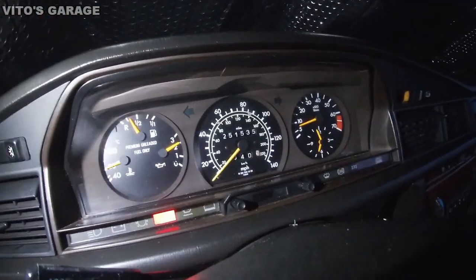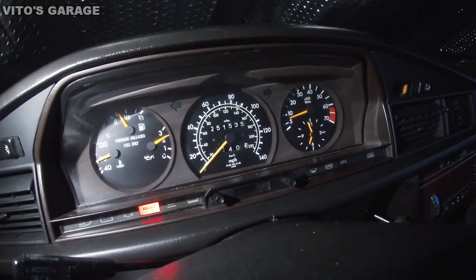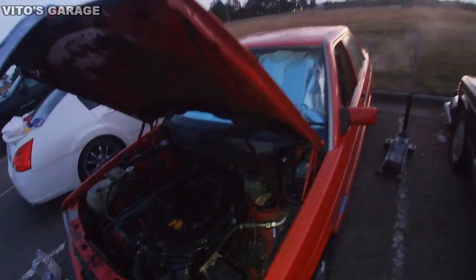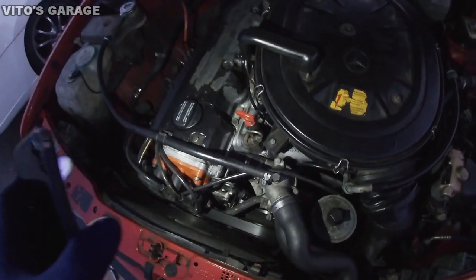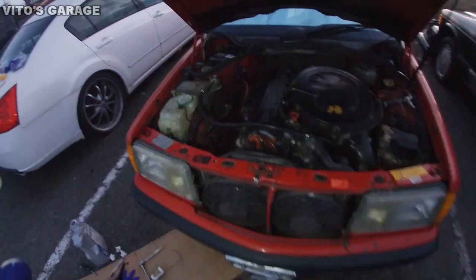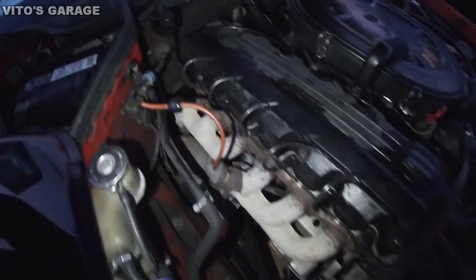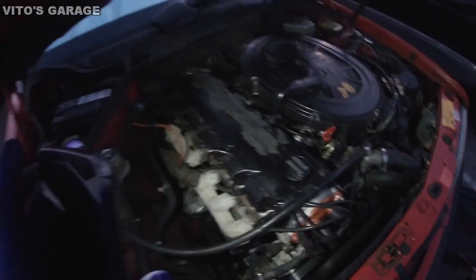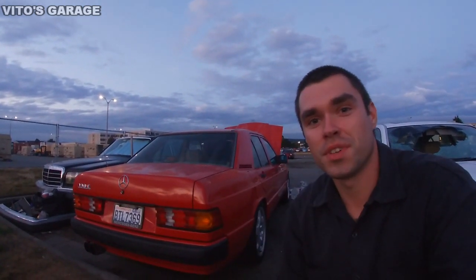Oil pressure and temperature are all good. RPMs are fluctuating a little, and the brake light is on because my e-brake is on. I also lubricated this belt with rubber conditioner — it's nicely lubricated now. No leaks, oil filter is good, no other leaks anywhere. I'm still missing a couple of plastic parts but I'll get those. That's going to be it for this video — thank you so much for watching, for all your support, likes, and comments. I'll see you in the next one — safe, classic Mercedes.